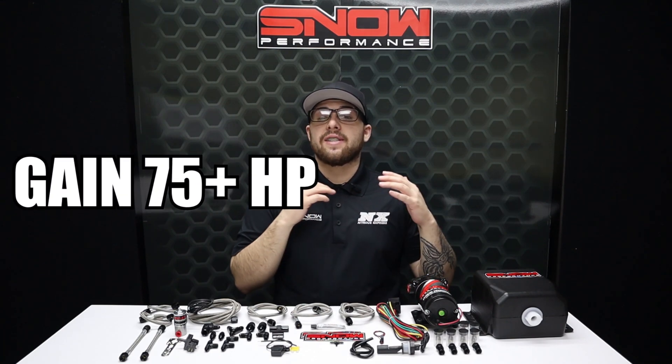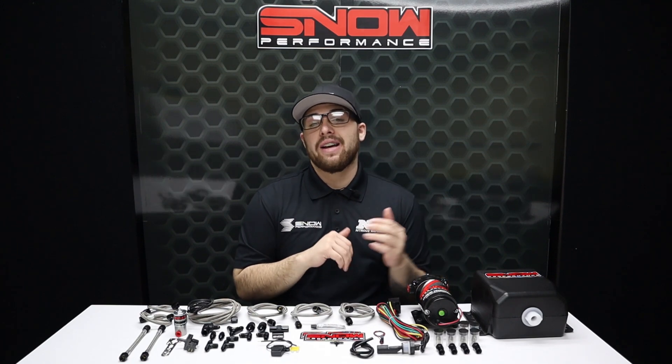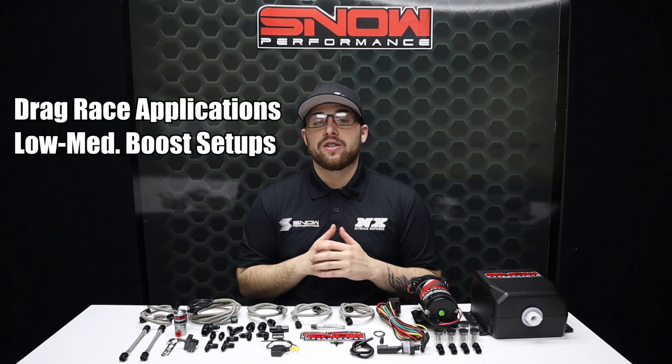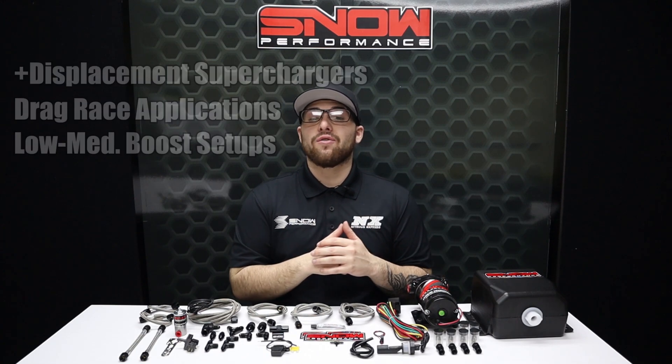Increases of 30 to 75 horsepower on all forced induction applications makes this system one of the best choices for low to medium boost setups, drag race applications, or vehicles with a positive displacement supercharger that are looking for an octane enhancement and cooler intake charge.